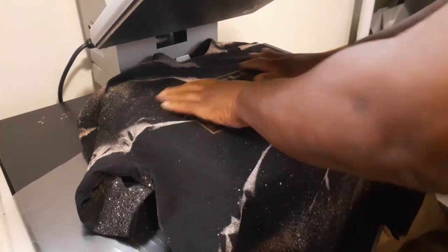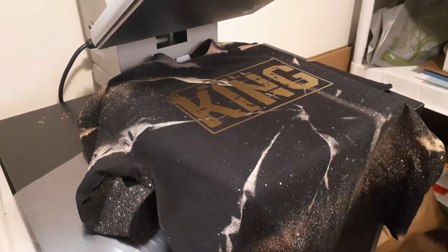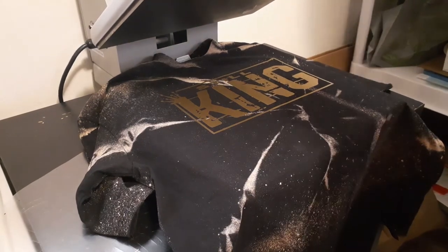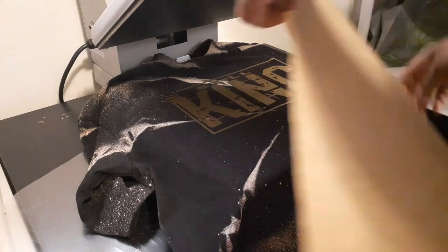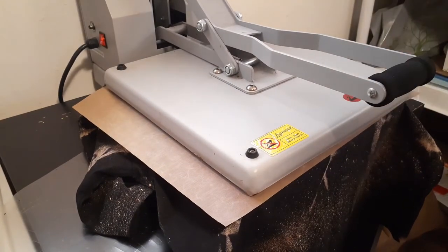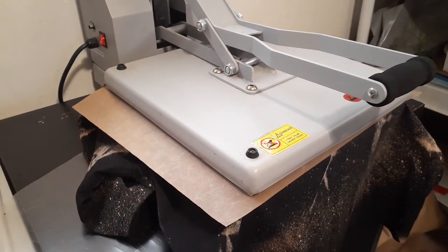It's on there, but just because we do this out of habit, I'm gonna press it for another four seconds. It doesn't say to in the B Flex instructions — I don't need to — but just doing it again, just another four seconds, just to be sure it pressed in there.